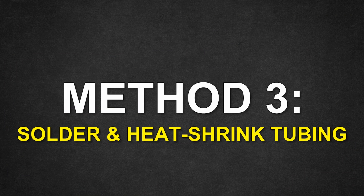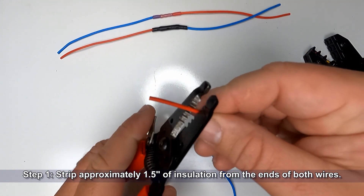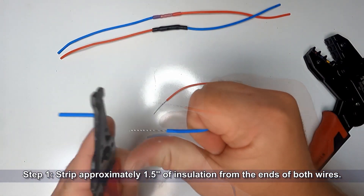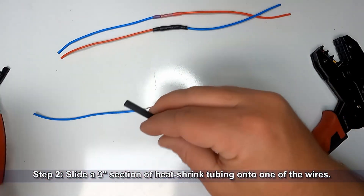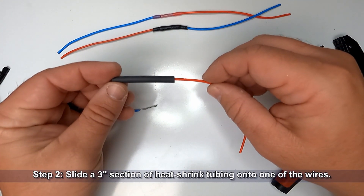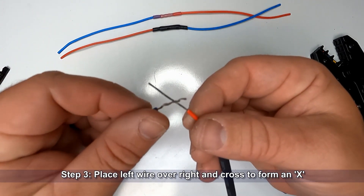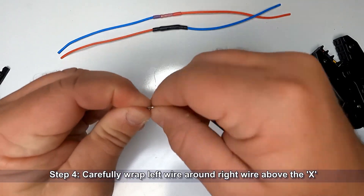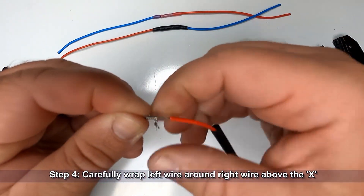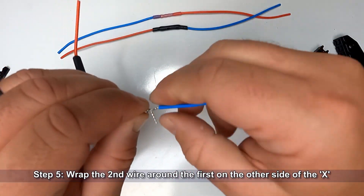The last method we're going to show today is soldering and covering with heat shrink tubing. Start off by stripping approximately an inch and a half of insulation from the ends of both wires. Then slide a three inch section of heat shrink tubing onto one of the wires. Place the left wire over the right and cross them to form an X. Now wrap that left wire around the right wire above where they crossed into an X, then do the same thing with the other wire, wrapping it around the first one.